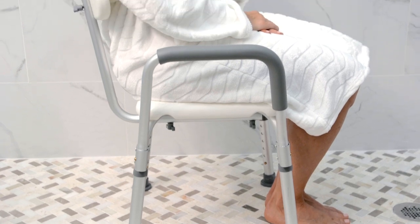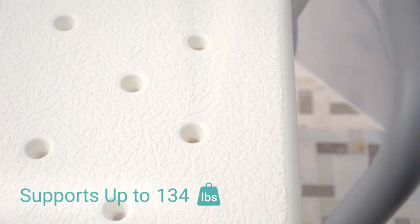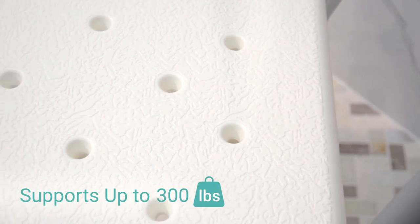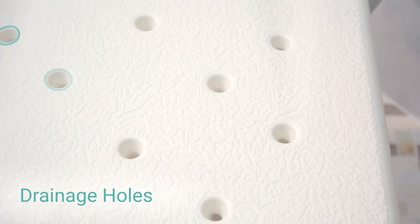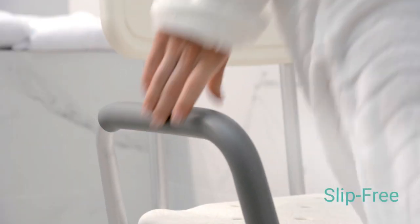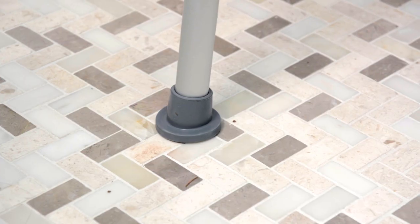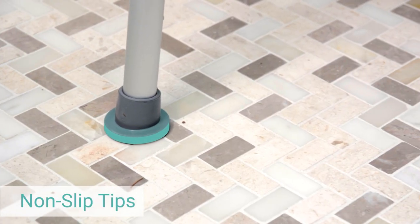The Shower Chair by Vive provides superior comfort and security while showering. The extra-wide contoured seat supports up to 300 pounds and features convenient drainage holes to prevent pooling. Handles are padded with waterproof foam to ensure slip-free comfort. Adjustable legs allow for a customized experience and are capped with non-slip rubber tips for additional safety.